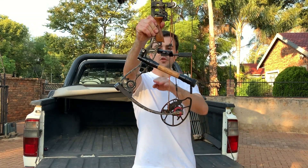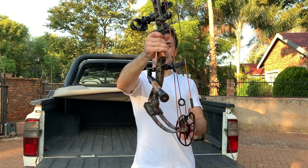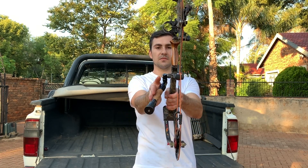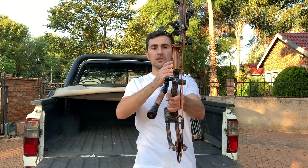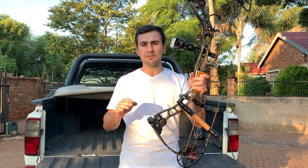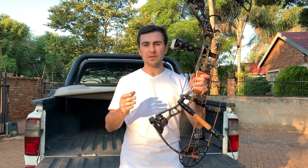Secondly, I dropped the sidebar a bit to lower my center of gravity, and I kicked out the sidebar to a point where it counters all the accessories and my quiver full of arrows. This little trick made the bow behave a thousand times better, especially with it not wanting to drop or fall forward that aggressively anymore.